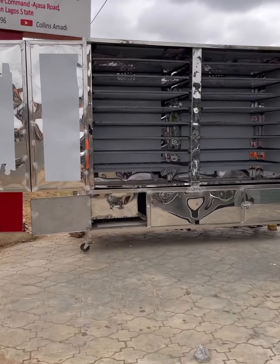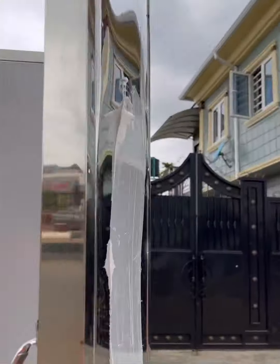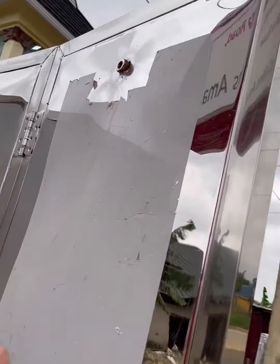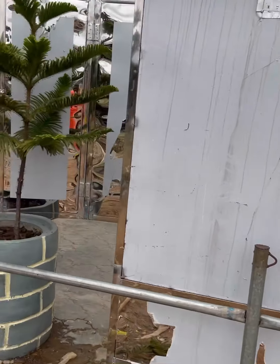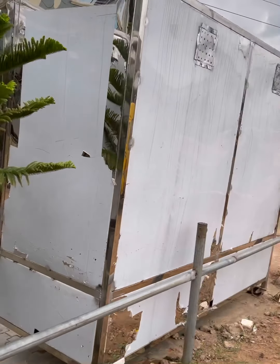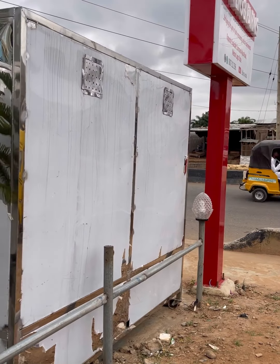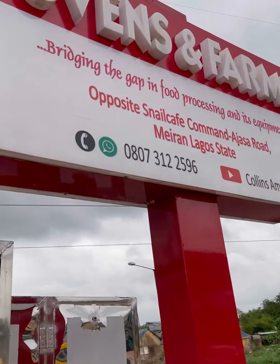This is the making of a 1000-capacity fish drying oven, which can also be used for bakery — otherwise known as a one-bag oven, depending on what you're using it for. If it's for fish, this will serve 1000 capacity; if it's for bread, this will do one full bag.